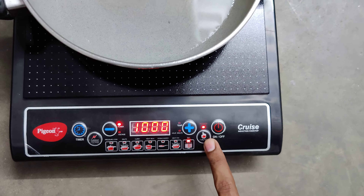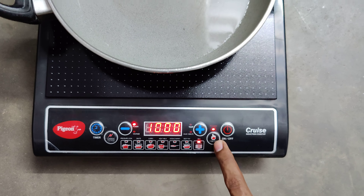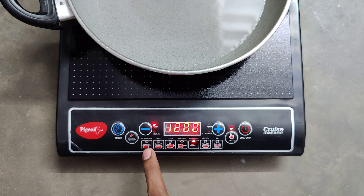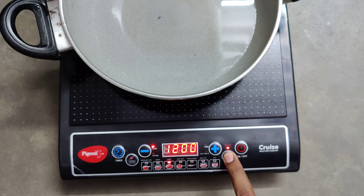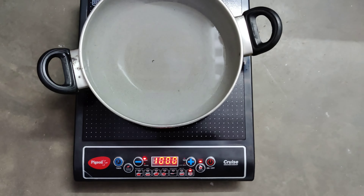This function button is to set the function for whatever you are doing. See, it shows pressure cooker, chow, curry, heat milk, etc. You can set the required condition whichever you want.